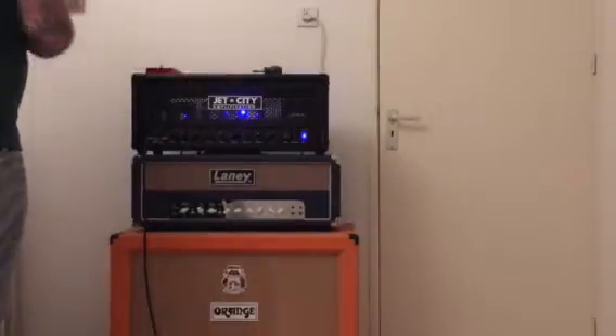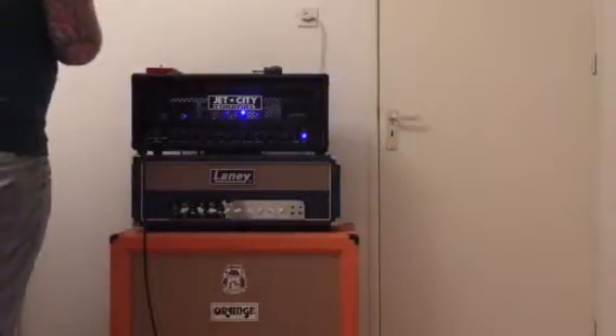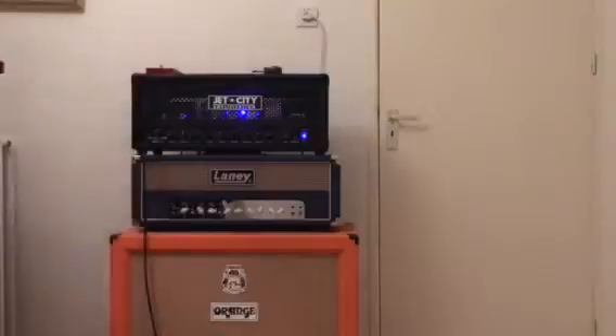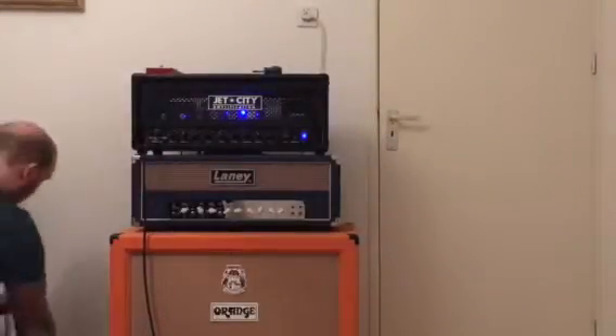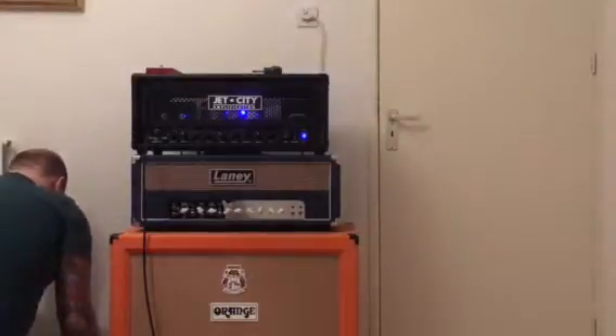Listen with your ears and be the judge of that. I will play the JRC4558D first, which is the well-known Maxon OD808 and old Ibanez 808 chip. So let's use that one and see how it sounds.